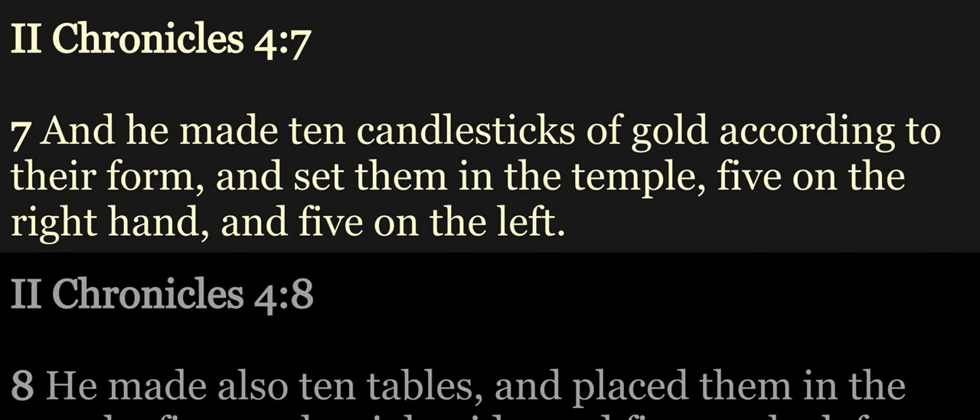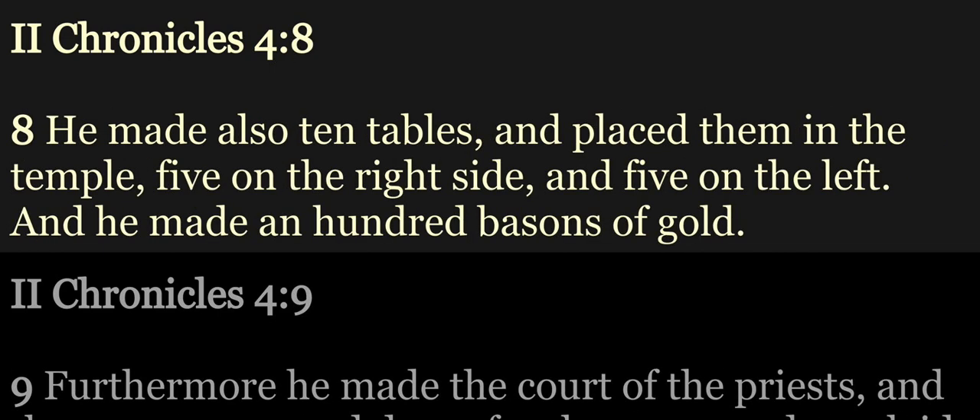And he made ten candlesticks of gold according to their form, and set them in the temple, five on the right hand and five on the left. He made also ten tables, and placed them in the temple, five on the right side and five on the left. And he made an hundred basins of gold.